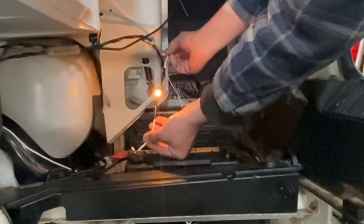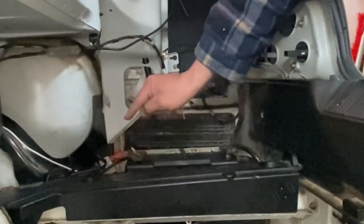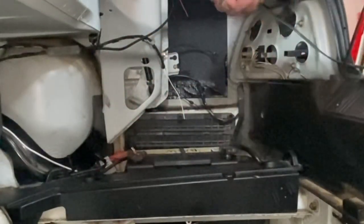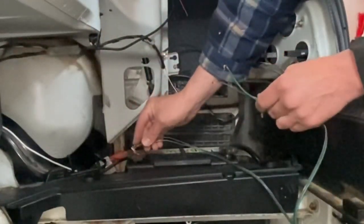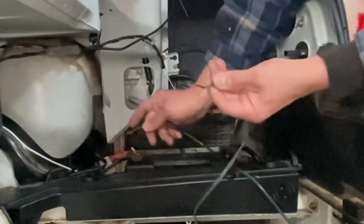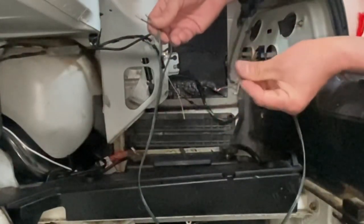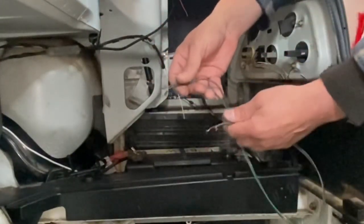What you need to watch out for is: you cannot touch the positive wire that we're going to hook up to any metal on the whole car anywhere, or it will short out. If you looped that wire and touched it to a bolt, that wire would immediately start getting super hot — to the point where the coating would actually catch fire, possibly within 30 seconds.